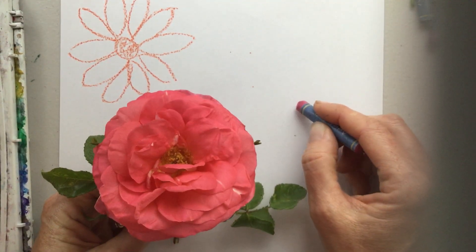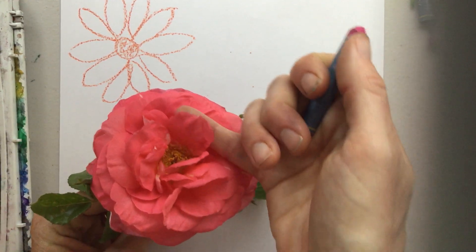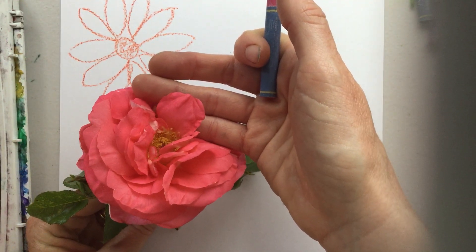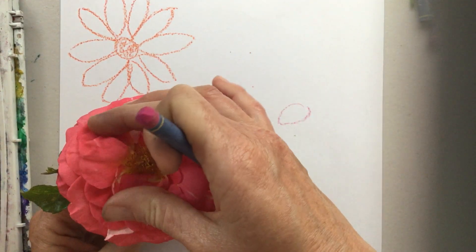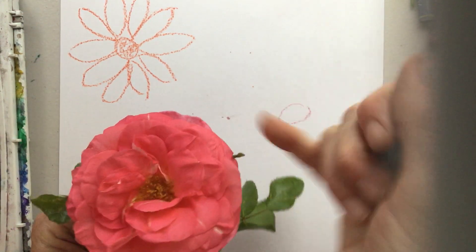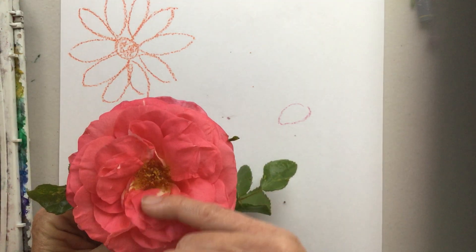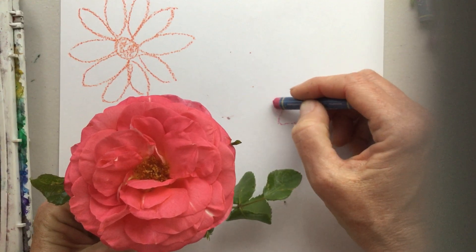The petals of the rose are kind of rounded — they almost look like little pumpkins! And if you notice, there are many layers. This flower had a single layer, but the rose has many, many layers of petals, and the petals get larger the further back they go. So I'm going to keep those things in mind as I begin to draw — that's what makes this rose unique.